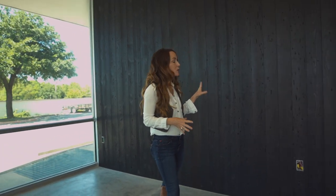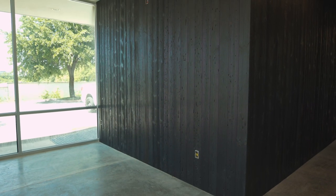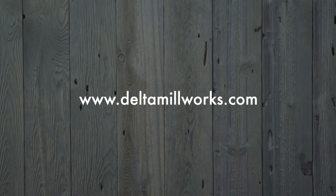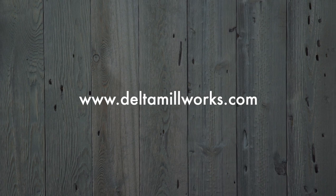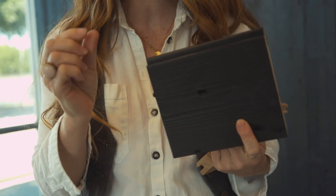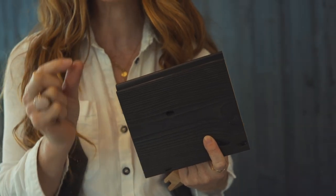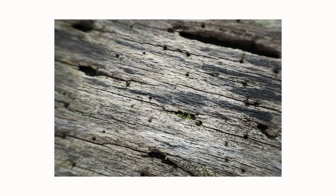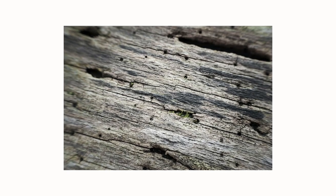We're standing in the reception area, the entrance. Behind me is the most important focal wall of the space. We decided to use a Delta Millworks material, a local company here in Austin — it's called Beetle Kill Pine. What I love about this is it's actually a material from trees that have been killed by a mountain pine beetle, so they need to come down. This little beetle is basically the size of a grain of rice, and it's responsible for killing millions of acres of trees. It's either going to come down and get burned, or come down and get reused to be something beautiful. So I like the sustainability factor of this material.